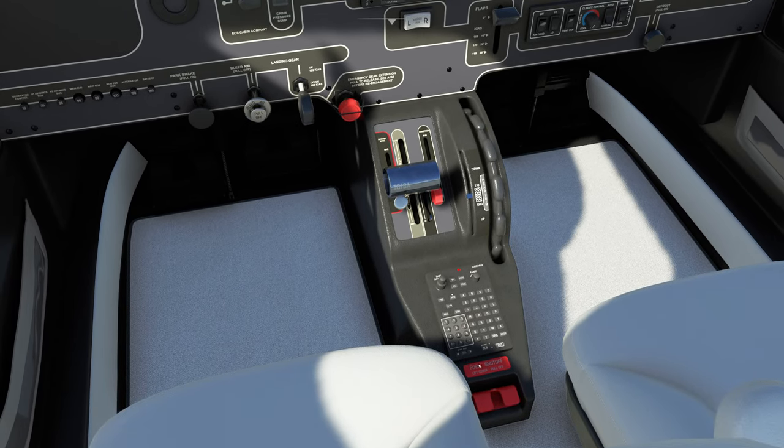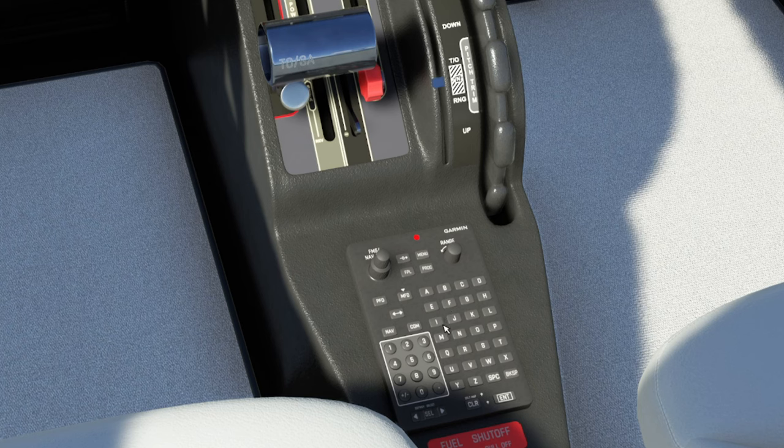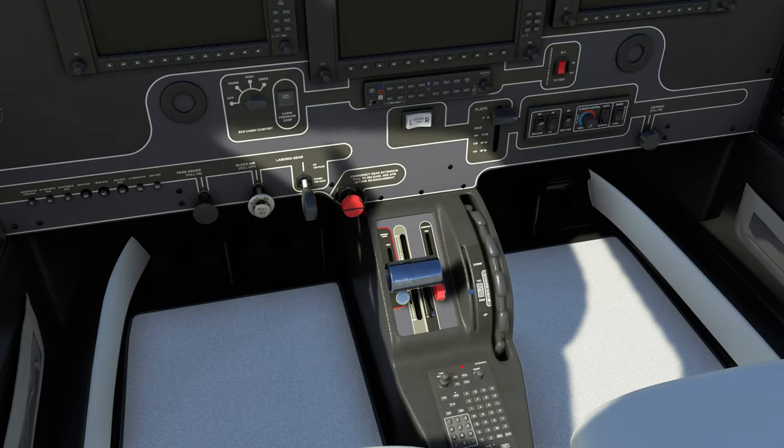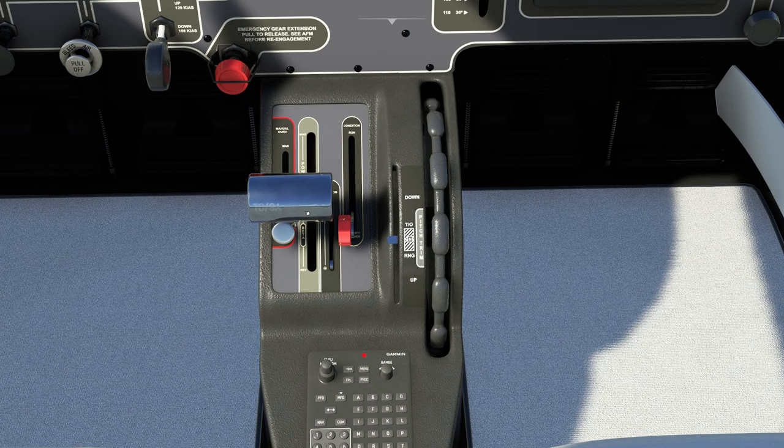One of the things down below on the lower pedestal — none of the buttons down here will function, so maybe they will allow us to use this in the future. And by the way, if you're curious about how to operate the G1000 NXI, I have just started the G1000 series — I will also link that down below in the description.